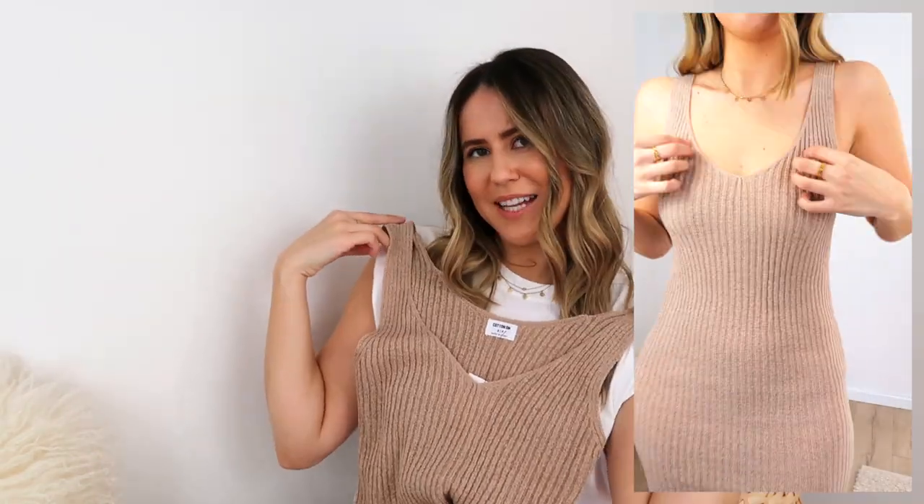I'll show everything in the cutaways so you can see how I've styled it and the fit. I went for a size small in this dress and I think it's the perfect sizing. I'd rather go your normal size, but if you're unsure you could size down — I wouldn't recommend going up because it would just be too baggy in the wrong places. Since it accentuates your waist, hips, and curves, you want to show that off rather than have it bag out. Your normal size should be safe.